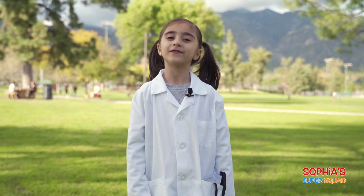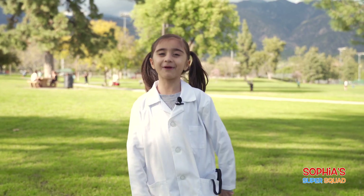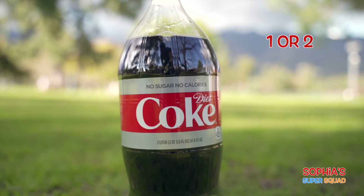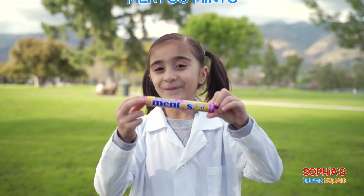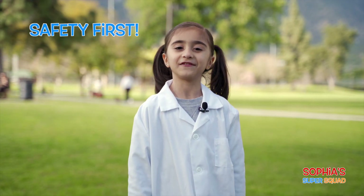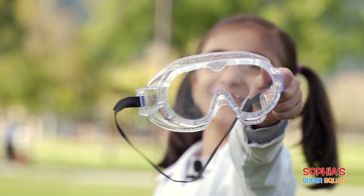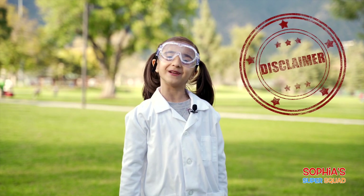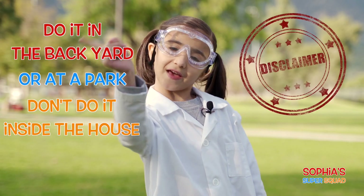Welcome back everyone and for today's science experiment, we're going to be doing the Diet Coke and Mentos eruption! So here's what we need: one or two two-liter bottles of Diet Coke, and Mentos mints. And of course, safety first — put on your goggles, or BAM! This is going to be messy, so make sure you do it in a backyard or at a park. Don't do it inside the house!